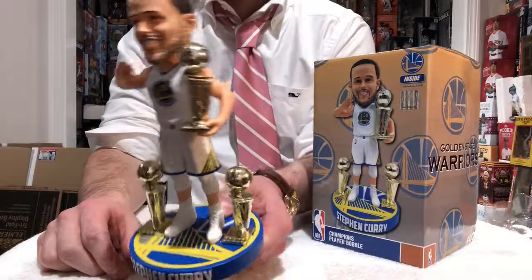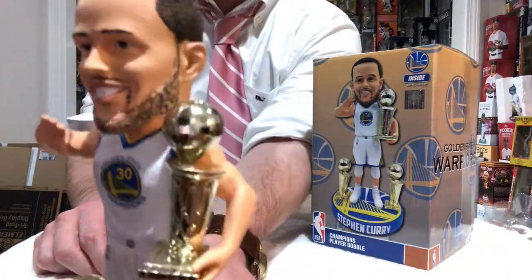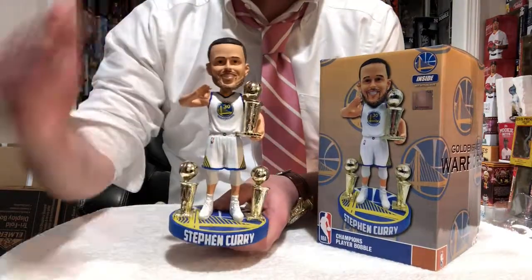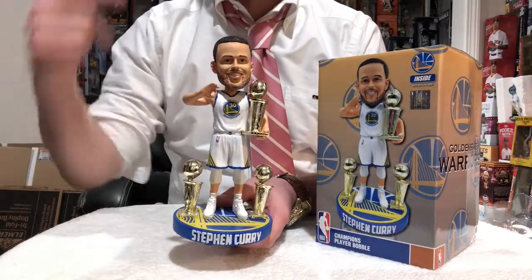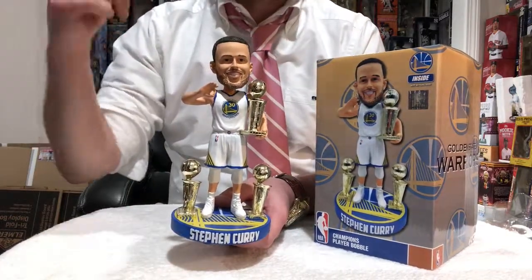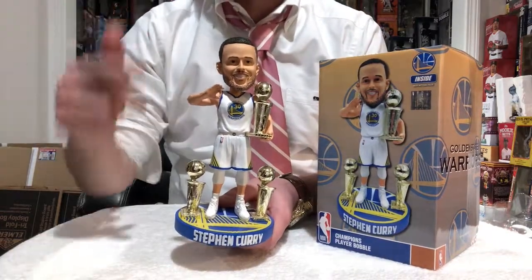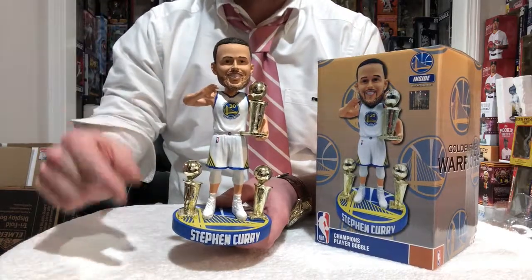He's standing there. You've got the trophies on the bottom, you have the trophy in his hand, the facial features are on point. More importantly, I cannot say this enough — if you don't score this bobblehead and you're a huge NBA fan, you're going to regret this 10 to 15 years down the road, like a lot of people did with that first Larry Bird or Magic Johnson bobblehead exclusive that Foco made.